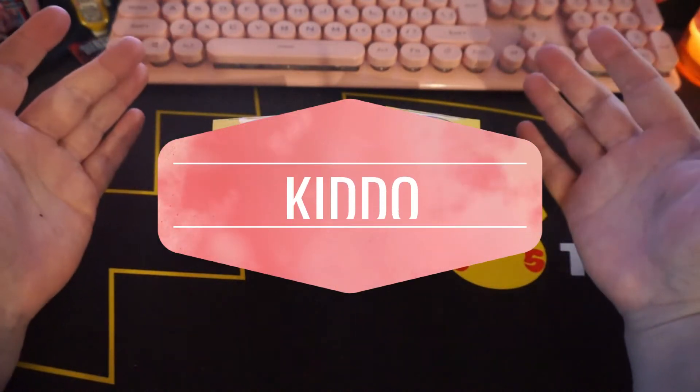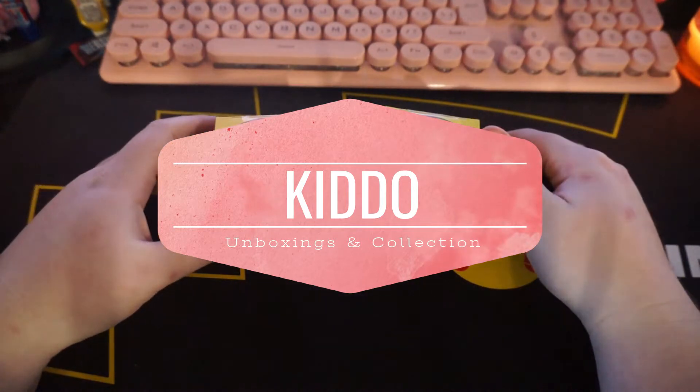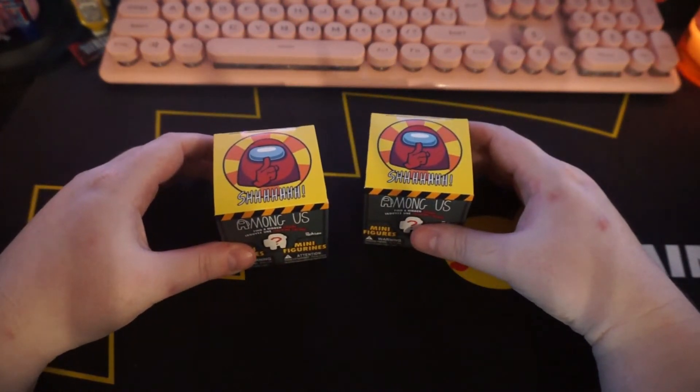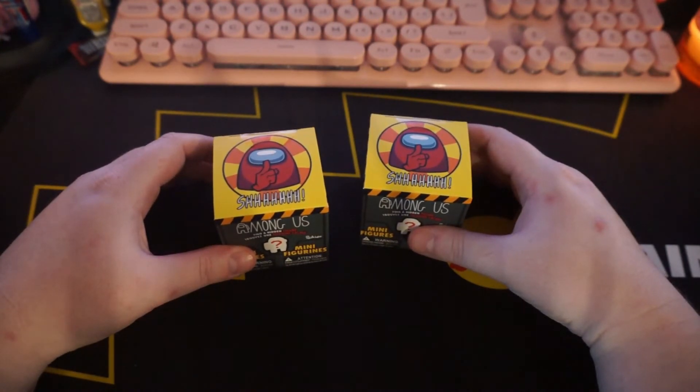Hello, everyone. It's Alien-sama. It's Silent Figures. I don't know what's going on anymore. It's been a while since I did an unboxing video. The last one I did was a Celebrations — I think the Pikachu V Group or whatever it's called.